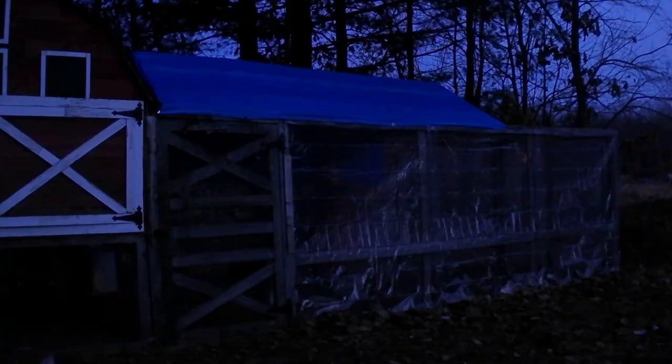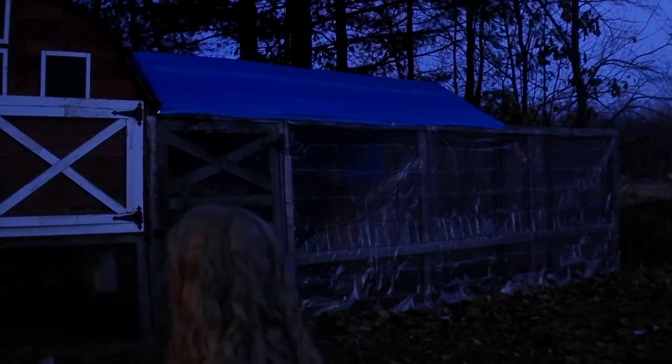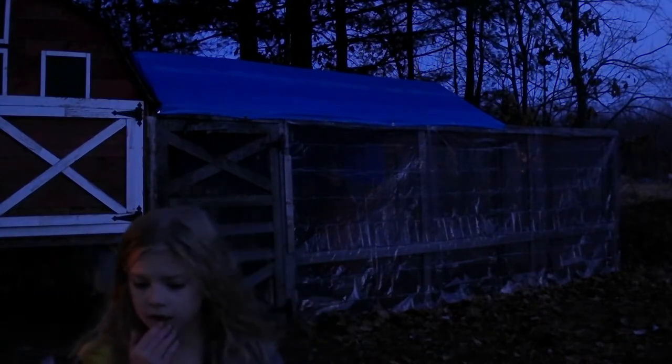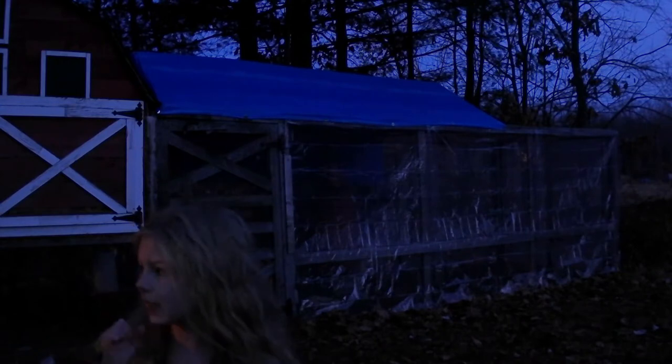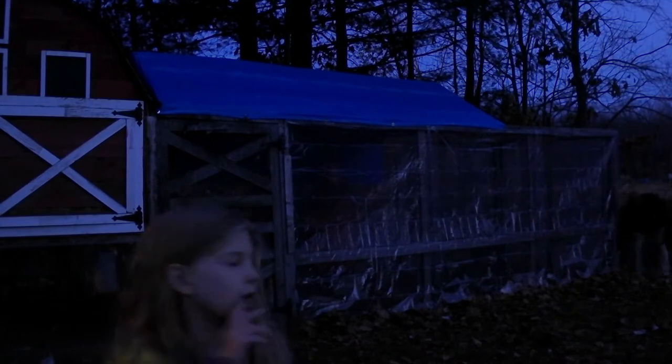We're pretty much finishing off for the night for now, because it's getting really cold out. And it's getting kind of dark, so.